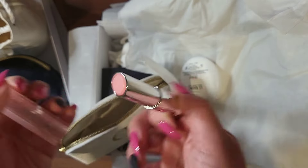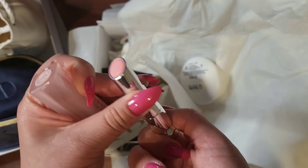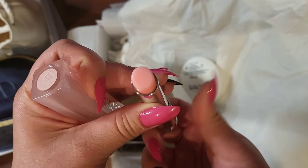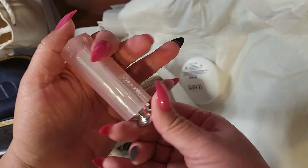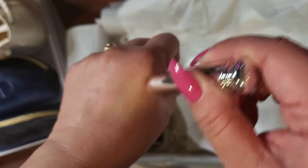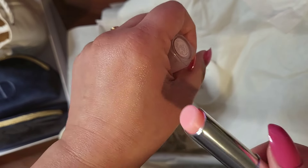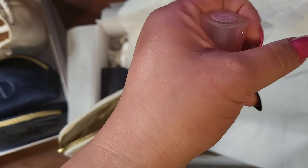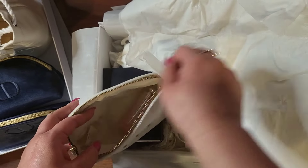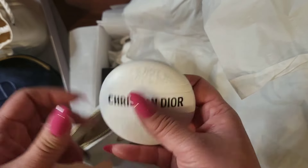This is a lip balm, it is in shade 001. I got this for myself. I haven't used this before, but you have a slightly pink — pretty much clear, slightly pink balm. It's a little pink in the light. Slightly pink.